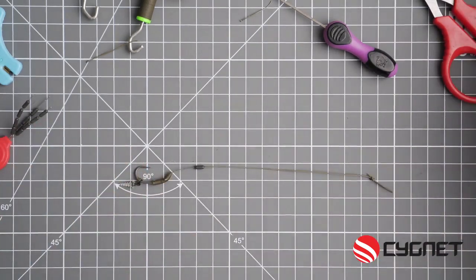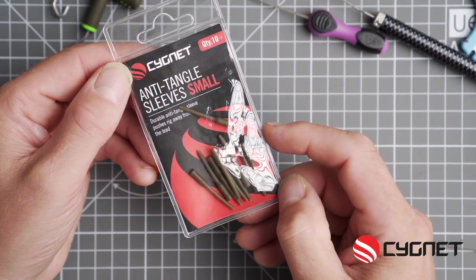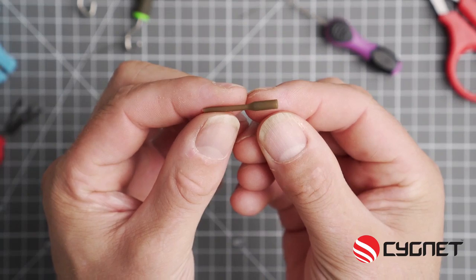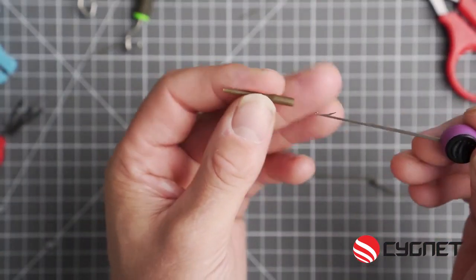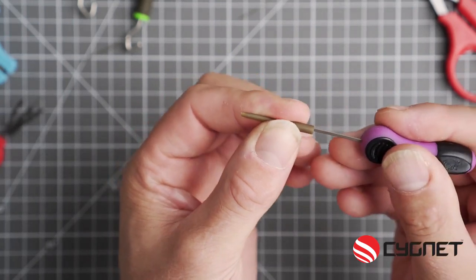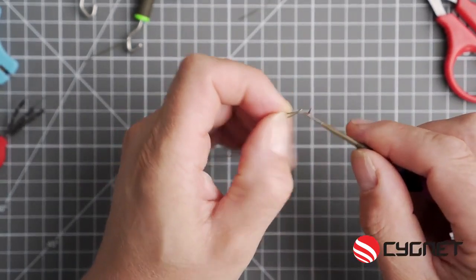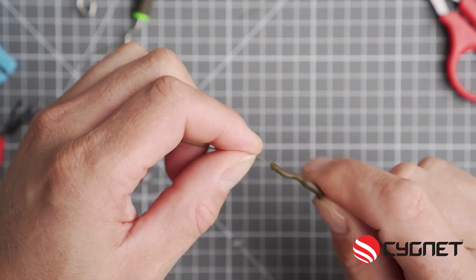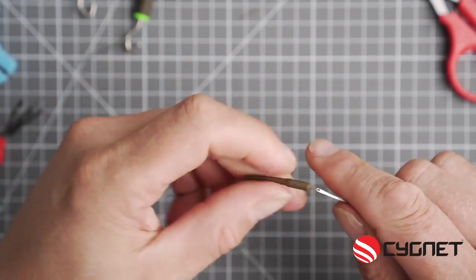Almost done. Now an anti-tangle sleeve — if you get one of these it's the small version. As you can see it's tapered with a fatter end at one end. With the splicing needle, go in at the fatter end and hook up the loop of your hook link. Tease it all down until the anti-tangle sleeve exposes the loop.